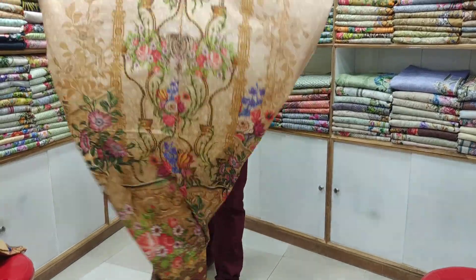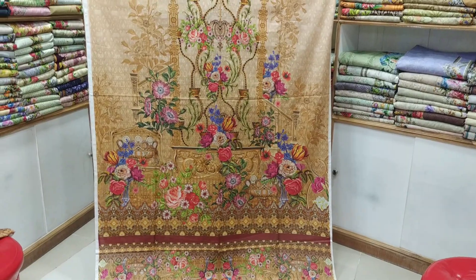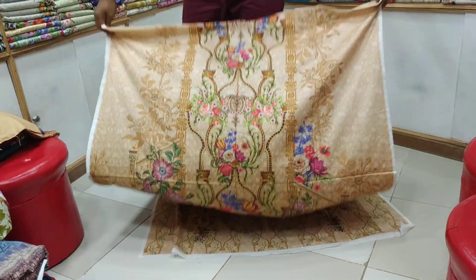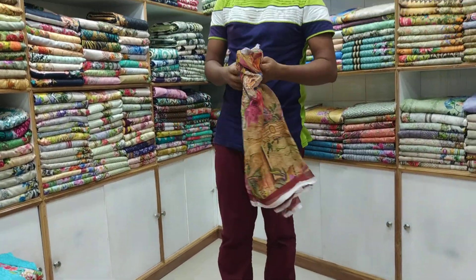From the back, I am very happy with this design. Here is 3D printing.